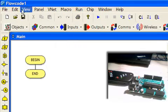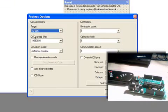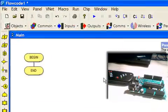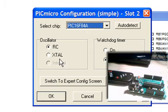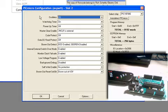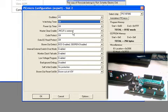We're going to edit the project options and you'll see it comes up as an 886, which is good. This needs to be at 16 megahertz because the Cipino has a 16 megahertz oscillator on board. We want to take advantage of that. We'll come over to configure the chip — this always comes up wrong — so we're going to switch it to crystal, go to the expert config screen, change the oscillator to HS for the 16 megahertz crystal, and turn the watchdog timer off.